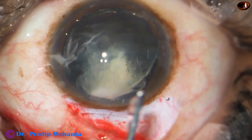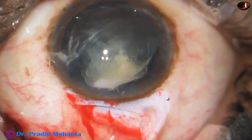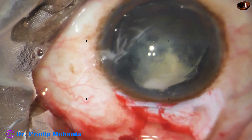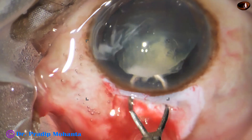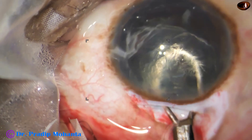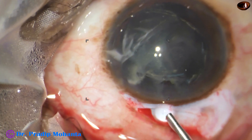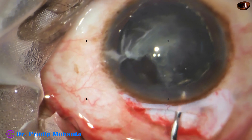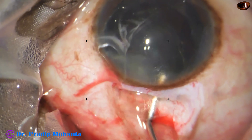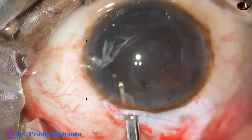I hope the posterior capsule is intact. Visco is placed both in front and behind the lens mass. Now I am using an irrigating vectis to deliver this nucleus. The incision is just 6 millimeters, so it did not come out completely — it broke at the incision. However, a portion of the lens mass has come out. I orient it and find that Visco expression is possible — it comes out very nicely. The posterior capsule is intact.